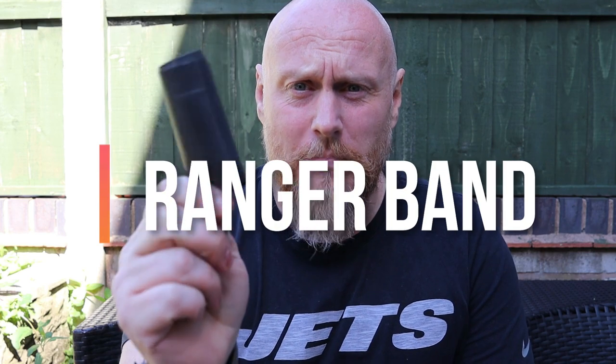Hi, I'm the Moorlander and this is Moorlander EDC. It's Sunday again, time for another video. I hope you've all had a cracking weekend. This week's video is all about something that is just invaluable, and that is the Ranger Band.